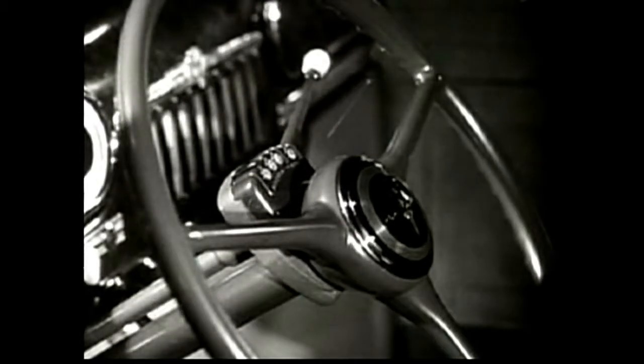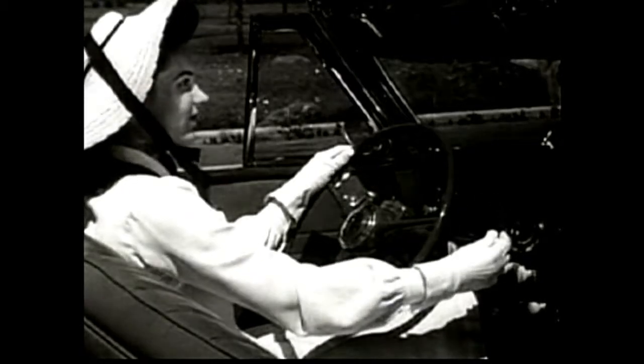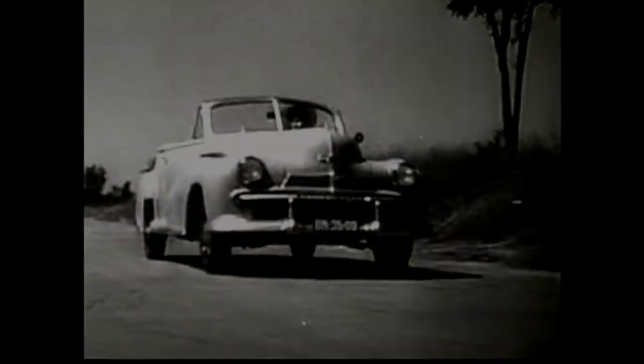There's no clutch pedal to push, and the usual gear shifter is replaced by this simple direction selector. Just set the selector at drive, then step on the accelerator, and you're off. All shifting is automatic. Oldsmobile's Hydramatic is simplicity itself.